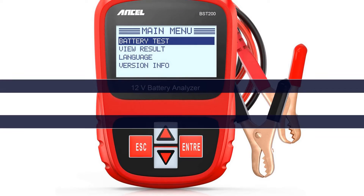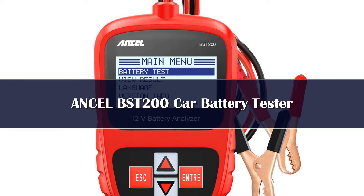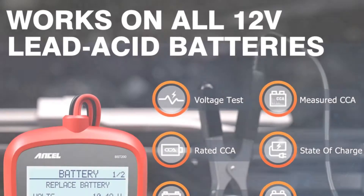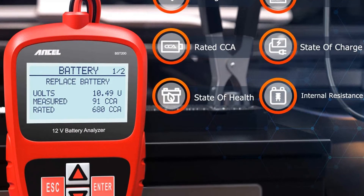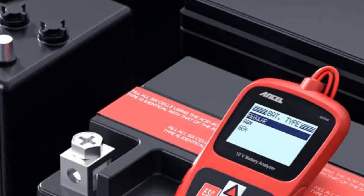Number 4. Save room in your toolbox and opt for the Ancel BST200 car battery tester. It's compact, but it definitely doesn't skimp on data. You'll get a wealth of information and insight into your battery's state, as this tester will provide the CCA value and rating, voltage, internal resistance, health status, and state of charge for most 12-volt automotive batteries.